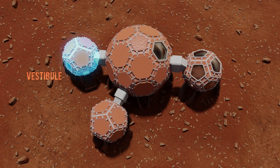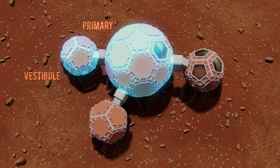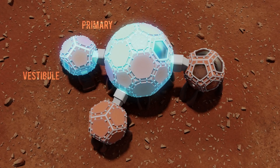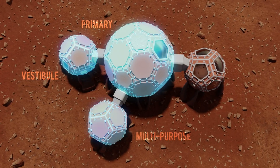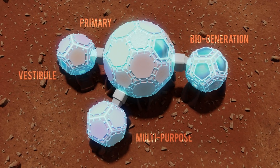The first volume is a vestibule for entry and surface deployment. The second and primary volume contains lab space, crew amenities, and life support systems. The third volume is a flexible space for multiple activities, and the fourth is a biogeneration area designated for plant growth.